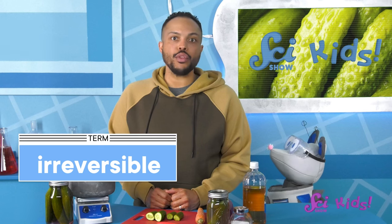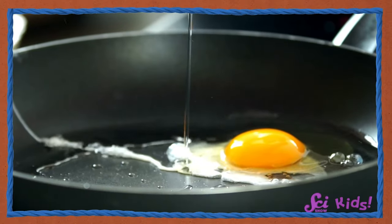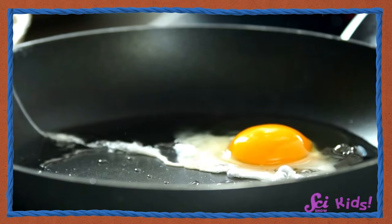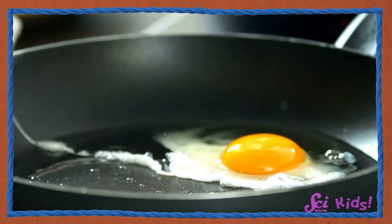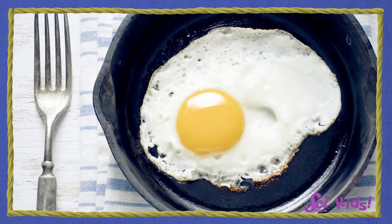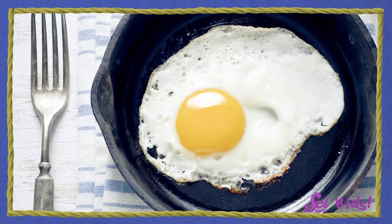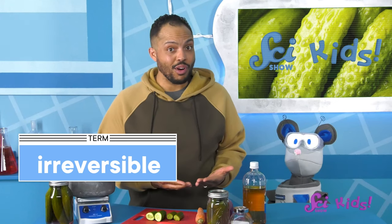This happens when we prepare other foods, too. For example, raw eggs are runny, and part of them are clear. But after we add heat to the eggs, they get firmer, and the clear part turns white. If we left the egg on the counter for a long time, it would get cool, but it wouldn't go back to looking like a raw egg. It's gone through a change that is irreversible.